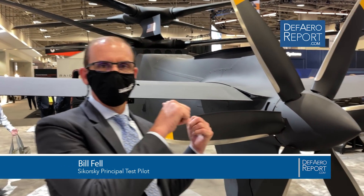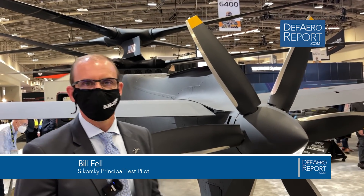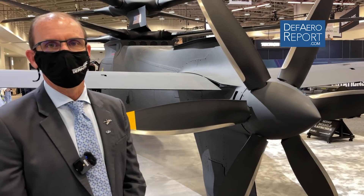Hi, I'm Bill Fell, Sikorsky Aircraft Test Pilot, and this is the S-97 Raider. This is Aircraft 1. We flew this in flight test for about 20 hours and then we retired Aircraft 1, and we're flying Aircraft 2 now in flight test down in Florida.